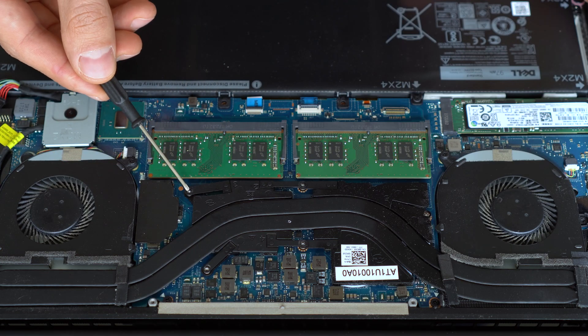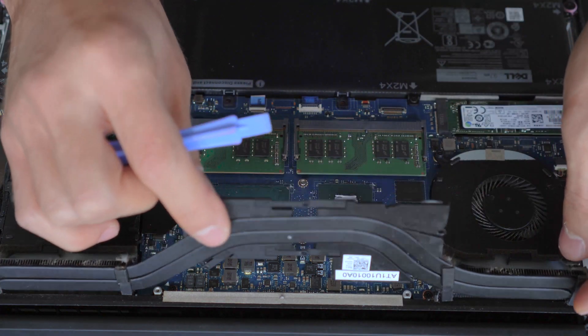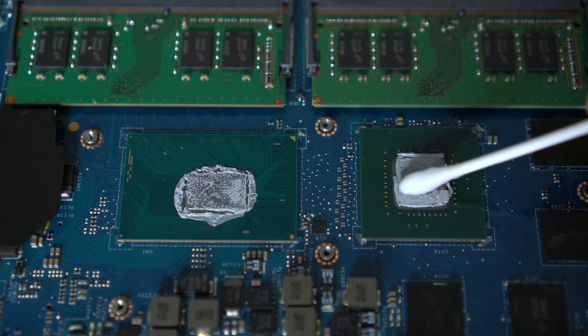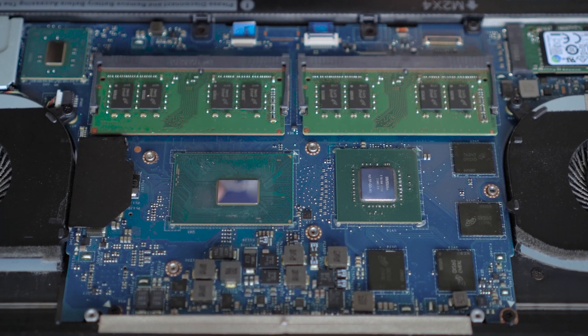To remove the heat pipe assembly, unscrew the five screws you see here and gently pull it upwards, which will reveal the old paste we need to remove. For cleaning, you can use Q-tips dipped in isopropyl alcohol, and make sure nothing metallic touches the CPU and GPU. Once you finish cleaning, let the alcohol evaporate before applying the new paste.